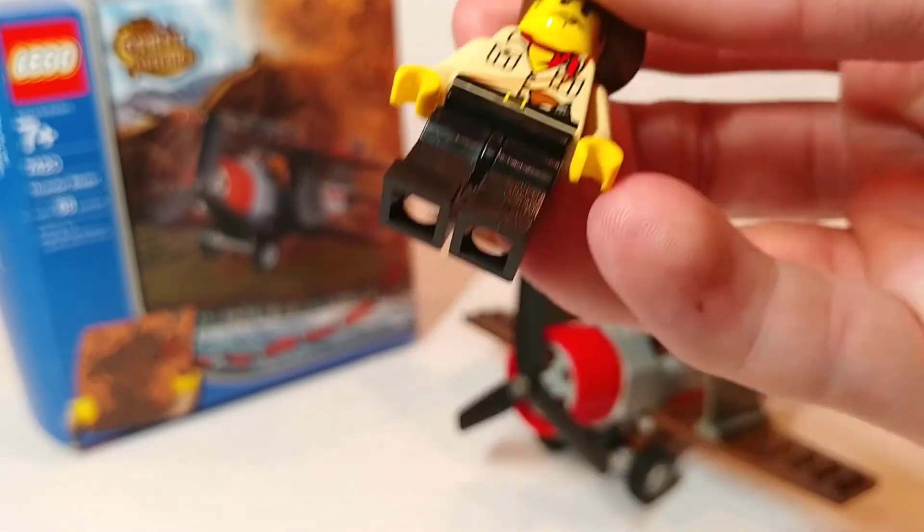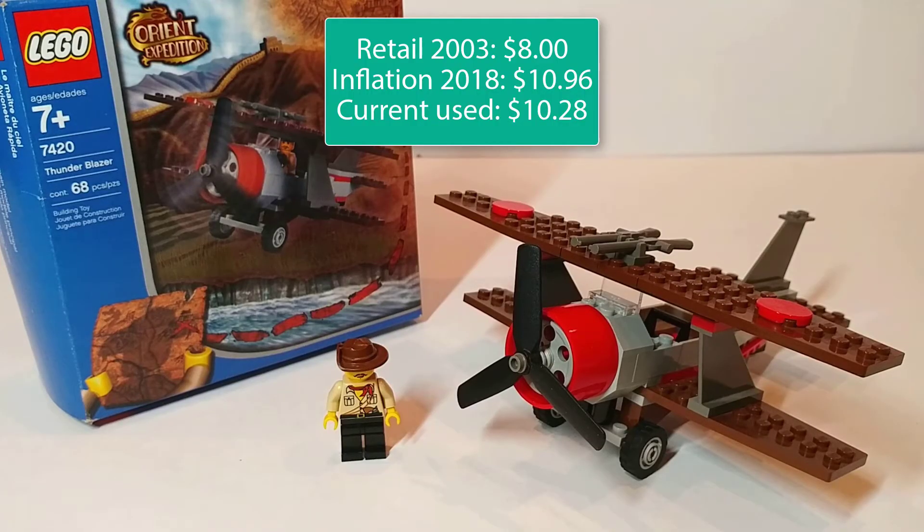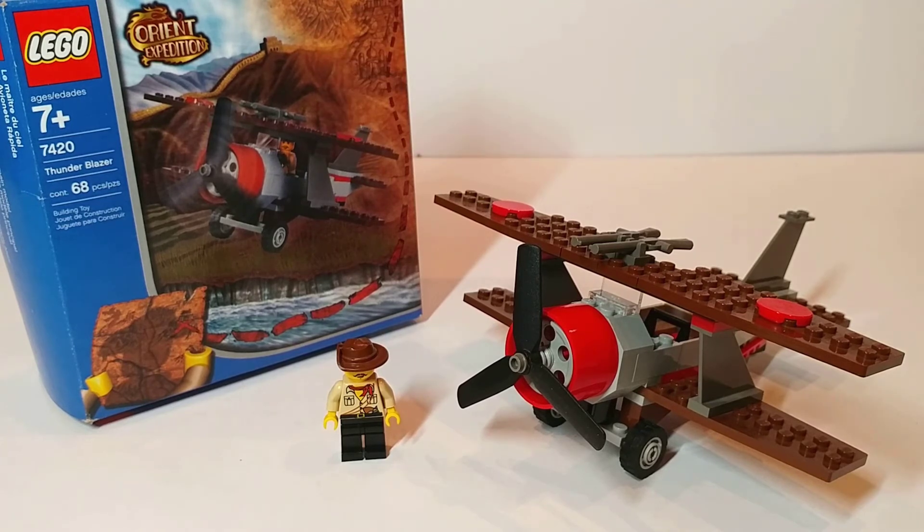This is a very common figure and he doesn't really have anything special or any cool accessories to go with him. With inflation the set would have retailed for $10.96 in 2018, and the current used price has it at $10.28 according to Bricklink. I don't really view it as worth that, because you just get one minifigure, an okay build that's a recycled build from another set, and no accessories. I would pass on this set and get a more interesting Orient Expedition set. Thanks for watching.